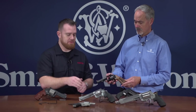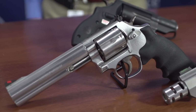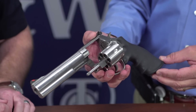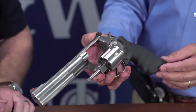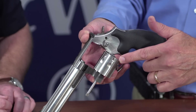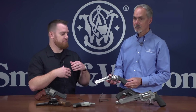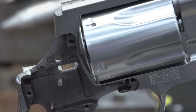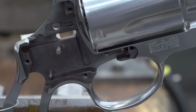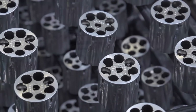We also have a representation of the L-frames here — very popular, available in different barrel lengths. This one is all stainless steel construction. Where L-frames were traditionally always six rounds, this is a plus model, so in the same size gun we have seven rounds of .357 Magnum. Using different construction methods and designs like the ball detent, better materials in the cylinders — you no longer need such large walls around the cartridges, meaning you can add another round.